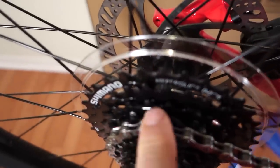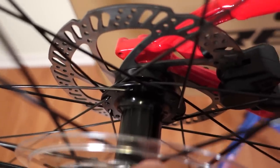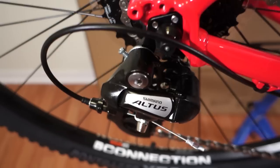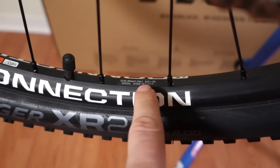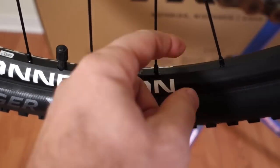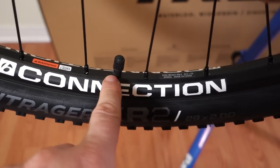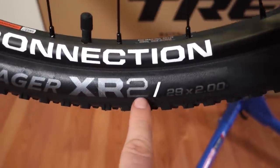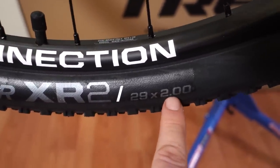Talking about the freehub or the hubs — these are Formula hubs, they are cup and cone, very similar to Shimano's. The wheels have 32 spokes and are finished with — I don't know if you can see there — 6x22x20, that means 20 mm ID, so internal dimension rims. That's a Schrader valve, not a Presta valve. The tires used on these wheels are XR2, 29 x 2 inches.